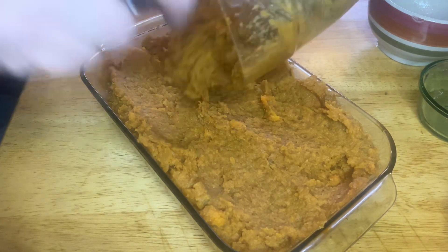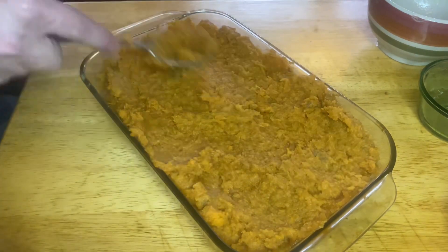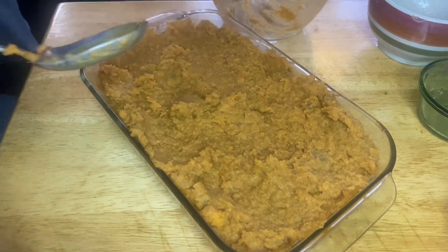Then you can throw some marshmallows on top and toast them — brulee it, broil it, however you want to toast them — or just leave them raw. That's how I'm going to do mine.